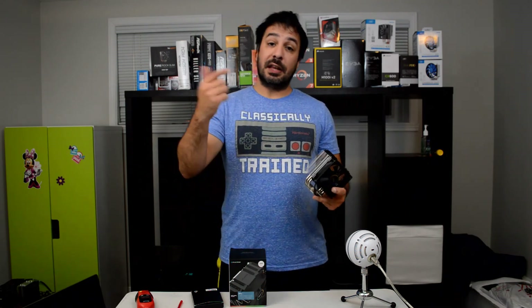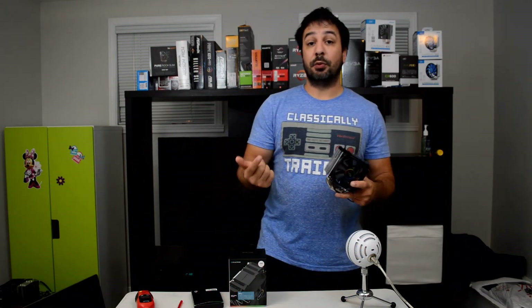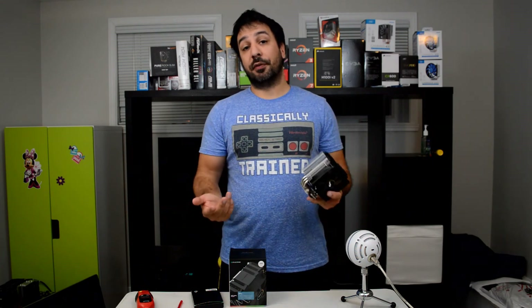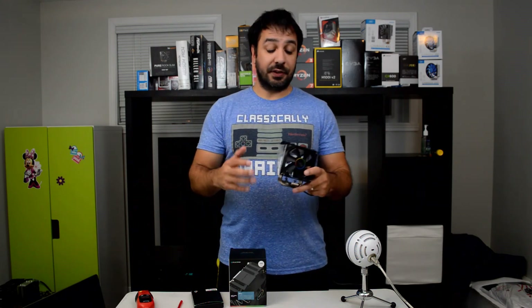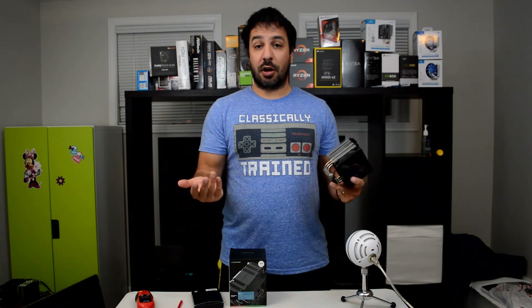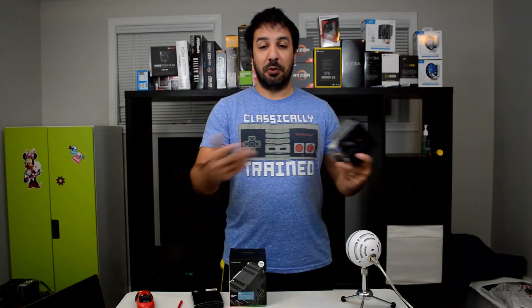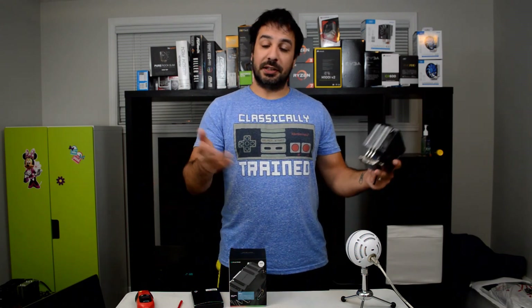I hope you guys liked the review. Down below there will be links for Canada on Newegg for purchasing this cooler, and for the US the links will be to Amazon. I also have my Patreon link down there — if you guys want to support the channel directly and help me make more videos, all the money from Patreon will be reinvested directly into the channel to get more content out there for all of you. Likes and follows are very appreciated — it helps the channel grow quicker. Please like and please subscribe, and I hope I'll see you guys in my next video.